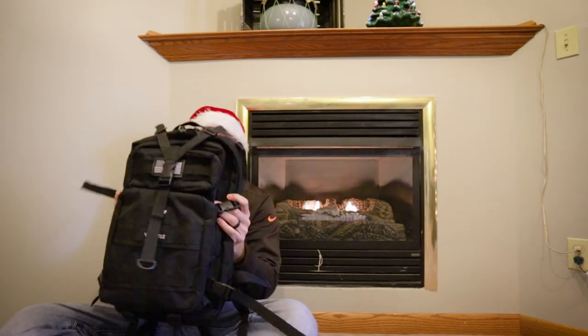Alright guys, today we are doing a gear review of the Viking Cycles backpack. They sent this out to me to do a little test and review. I want to give an honest review of a product — I won't recommend a product that I don't feel confident in, and I'm certainly not just going to do a positive review for the sake of any sort of sponsorship or affiliate deals.